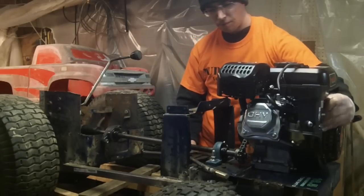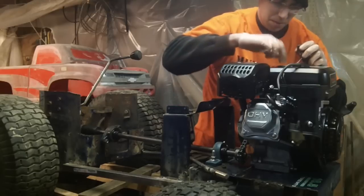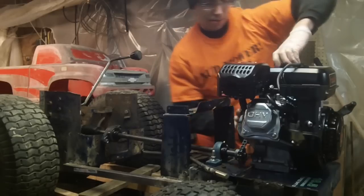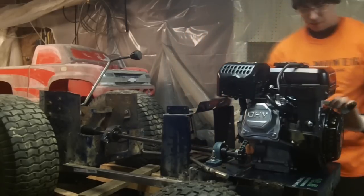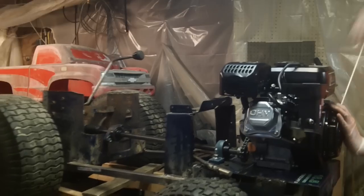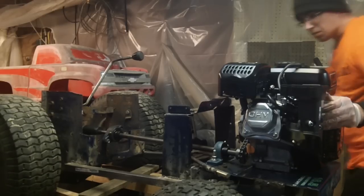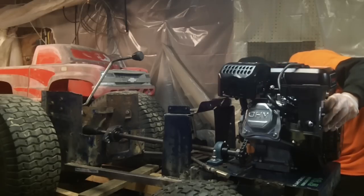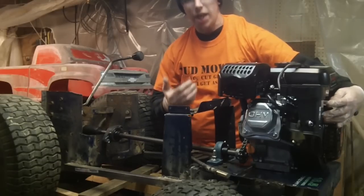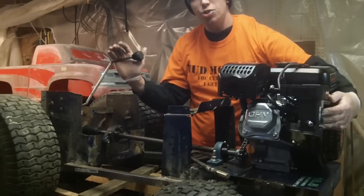I think we just ran out of gas on our test run. No, we didn't run out of gas — let's see what's going on. Okay, apparently I need to adjust it because when you drop it all the way down it kills the engine. Idle is a little too loud. So now we're going to drive in reverse.